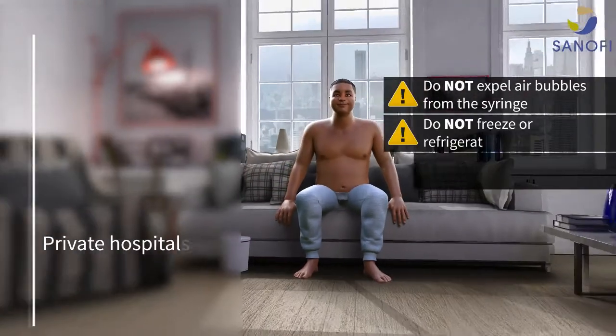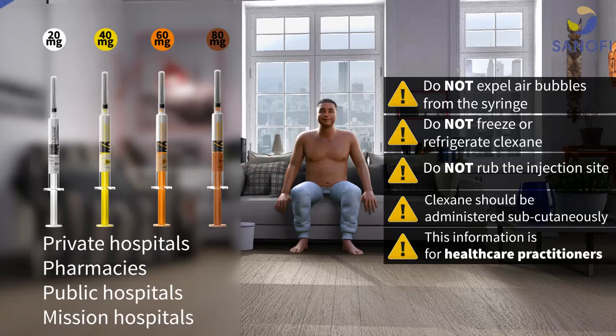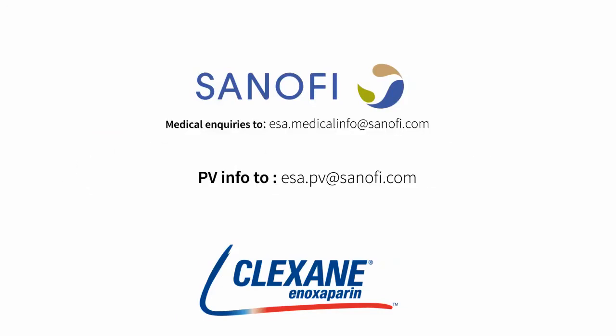Clexane is available in private hospitals, pharmacies, public hospitals and mission hospitals. For full prescribing information, refer to Sanofi Clexane SPC and queries to esa.medicalinfo@sanofi.com. For PV information, send to esa.pv@sanofi.com.